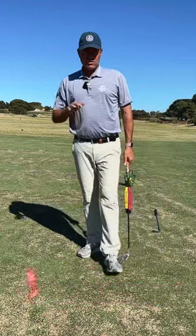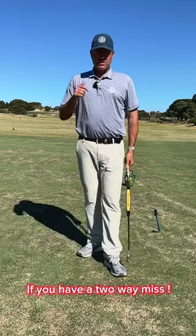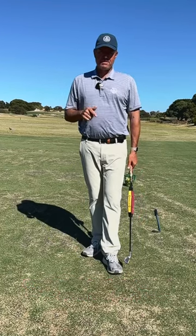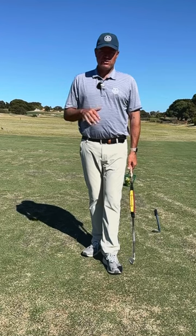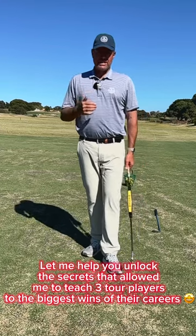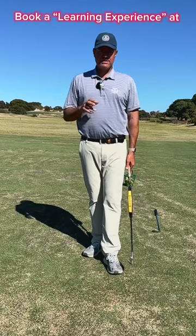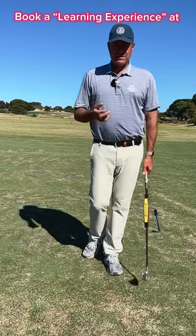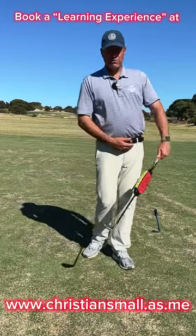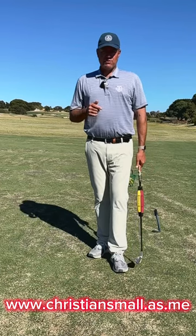If this resonates with you — if you've struggled with hook, tried to fix it by holding the face, rotating the body, or pushing into the ground and getting stuck — this video is for you. If you'd like more information, drop a comment below or message me directly. This is a very critical move that I haven't found anyone else teaching anywhere around the world. If you have struggled at any level from scratch golf to tour player level, please contact me — I know I can help. I teach remotely as well as face to face, and I'm keen to help as many people as possible with this concept.